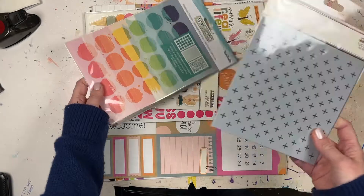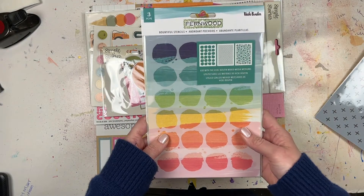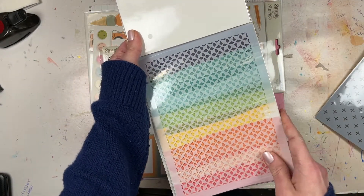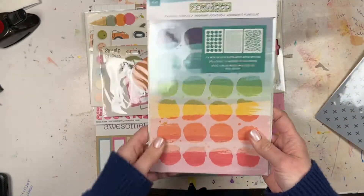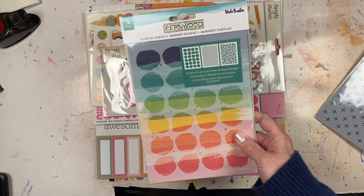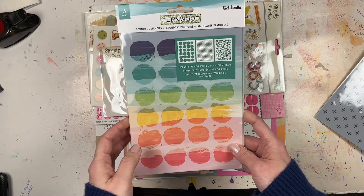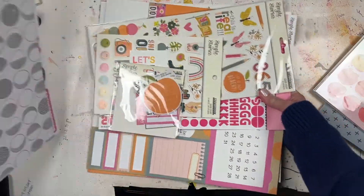Oh my gosh, I didn't know all of this came with it! This was recommended by one of the Paper Issues design team members and I thought I was just getting the circle, but it's a three-pack. You get the circle, a cool pattern, and a pattern with flowers. I had no idea — I thought I was paying around $6.50 for just one stencil but I was getting three. That's awesome, just for general use.